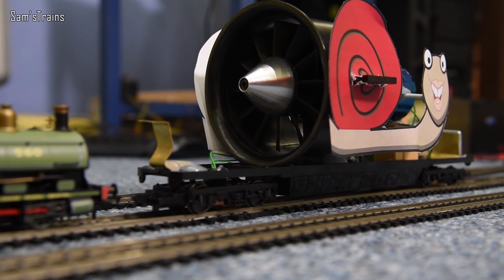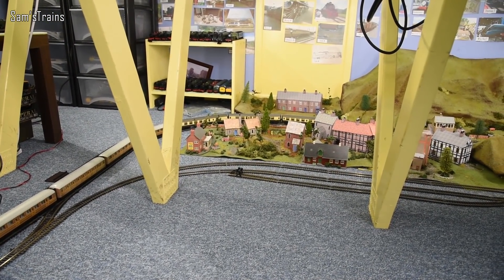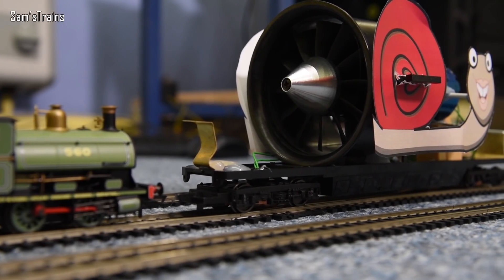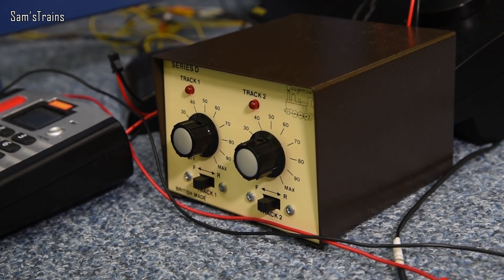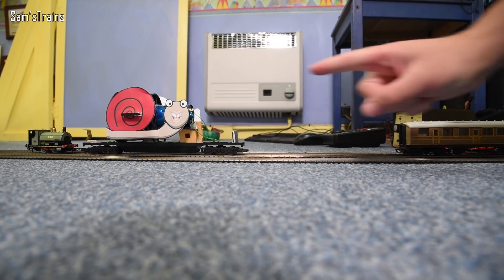There is Salvador down onto the track - and to give you an idea of the size, there is a little Hornby Peckett. I've set up 10 coaches to see if Salvador can manage those. Now the interesting thing is the Gaugemaster controller here can only put out 12 volts at around one amp. Salvador can handle 24 volts at two to three amps, which means the Gaugemaster is nowhere near powerful enough to run Salvador at his full potential. But we will try on the Gaugemaster to start with, although it'll probably cut out because it'll be overloaded.